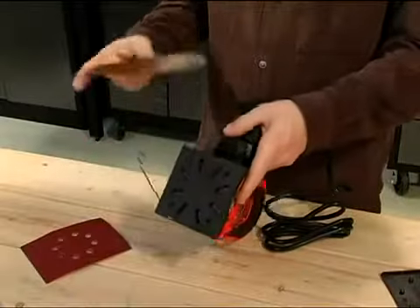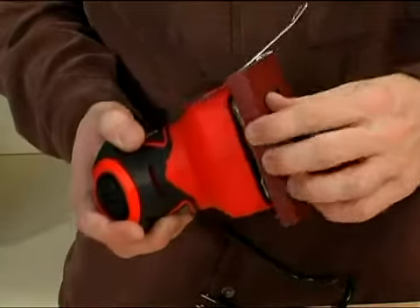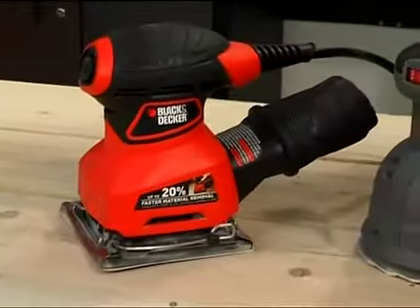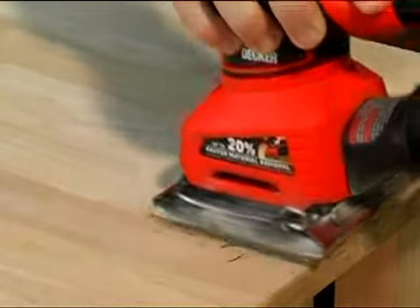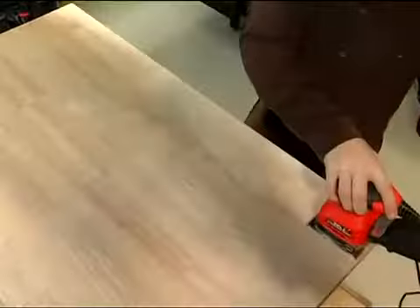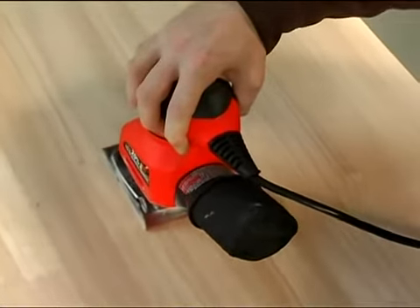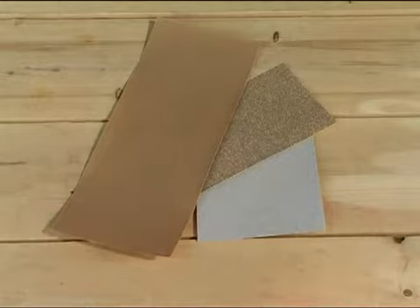Next, let's look at pad sanders, which are so named because of the sanding pad at the base of the unit. Classification in the pad sander category can get a little confusing, because these sanders are referred to by several different names — sometimes called palm sanders because of the palm-sized grips on top of the handheld units. There are two basic types of pad sanders: orbital sanders and random orbit sanders. Orbital sanders use sanding sheets, so they're sometimes referred to as sheet sanders. The sanding surface moves in a slight circular pattern, or orbit, and orbital sanders must be moved along the grain of the wood to avoid scratching. Orbital sander size is generally determined by the size of its sanding surface: quarter sheet, third sheet, or half sheet, referring to sections of a full sheet of standard sandpaper.